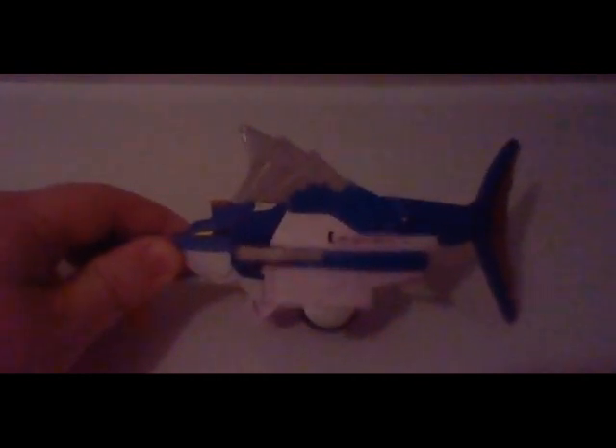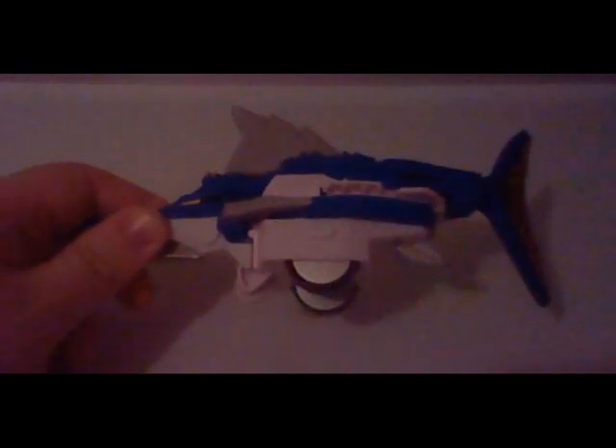Here we have the Swordfish Zord right before us. There is some nice blue detailing into it. However, this mold, like the Beetle Zord, the disc is molded in. So can't really do much about that.